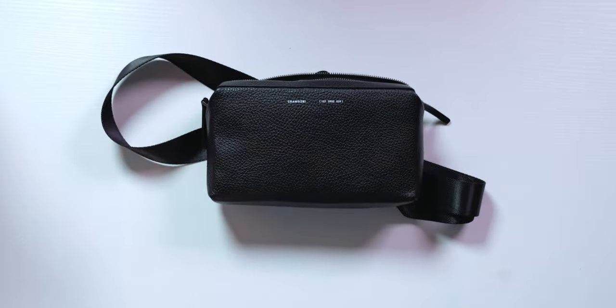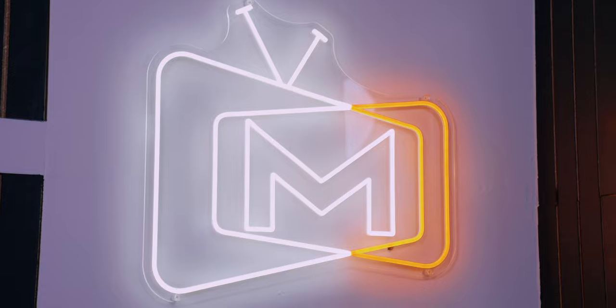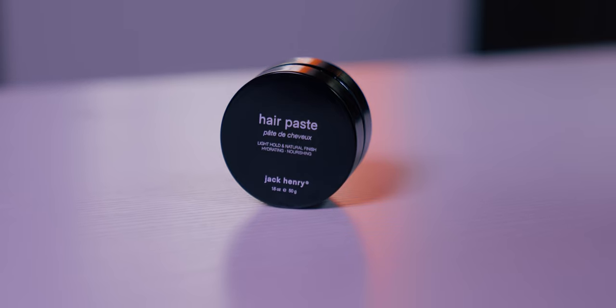Now, on to today's episode. Today here on the channel, we've got a brand new five-minute review featuring the new drop from Jack Henry — their styling paste.